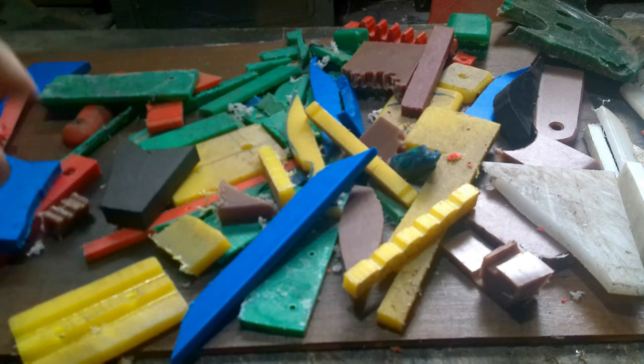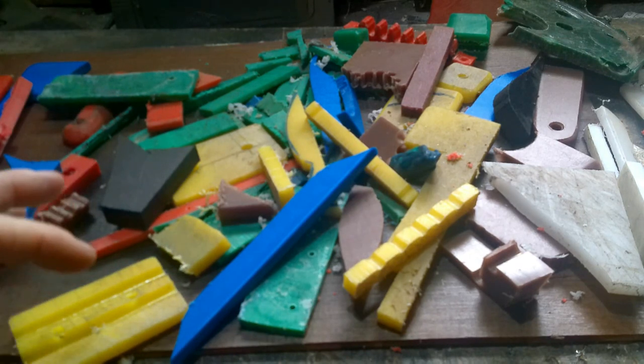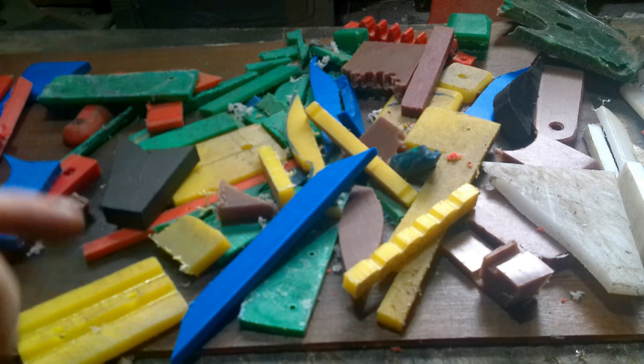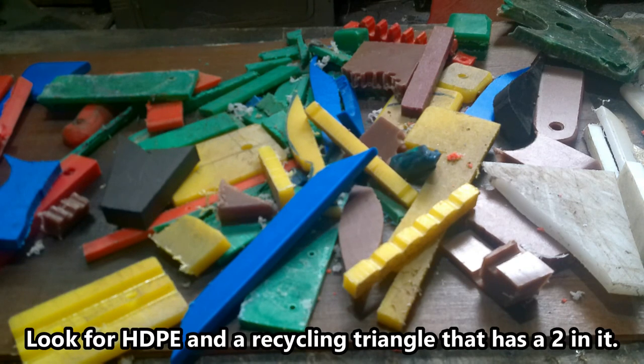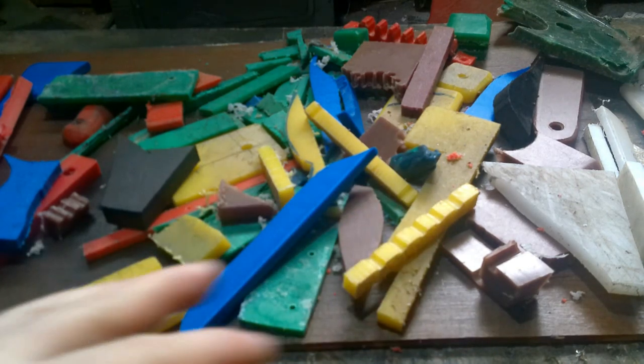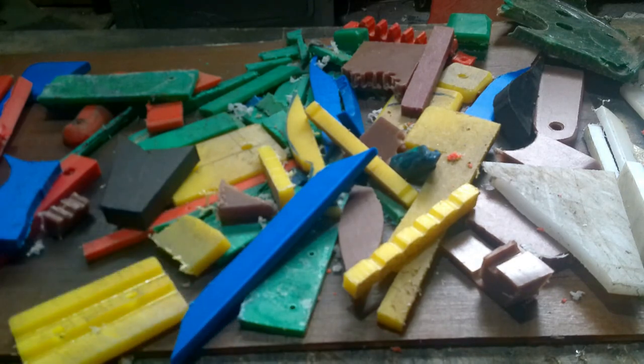What I'm going to be using today is bits of chopped-up chopping board. You can also use bottle lids and anything that is a certain recyclable type — I'll add the recycle numbers for the type of plastic you can use as a subtitle.